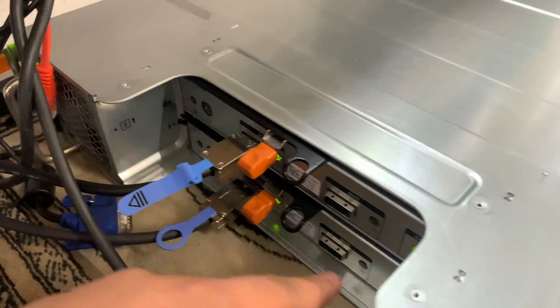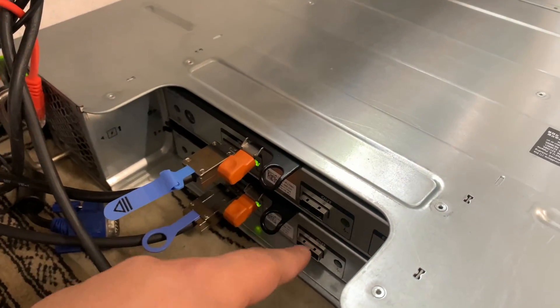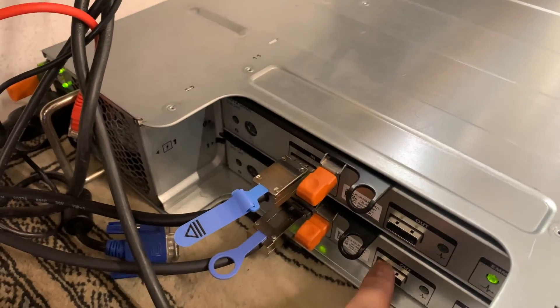These are going into the in-ports. You can add more of these boxes and daisy chain them to have more storage using these other outputs.